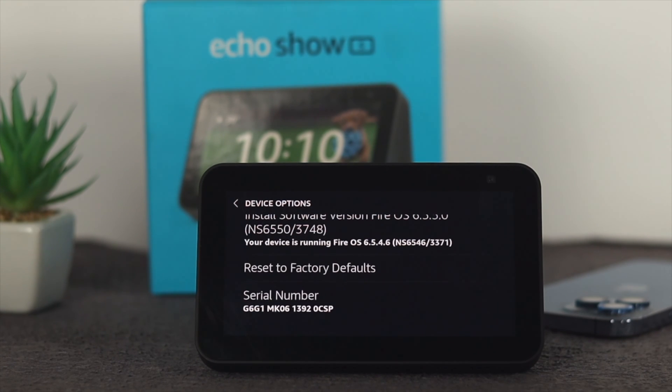Then you have to scroll down until you see the option called reset to factory defaults. Most of the time, if you have a major problem with your Echo Show 5, this is going to solve your problem. But this is going to erase everything, and you'll have to set up your Echo Show once again.